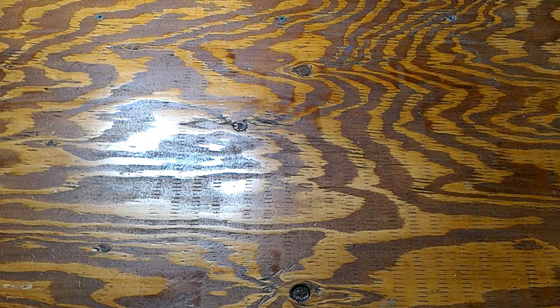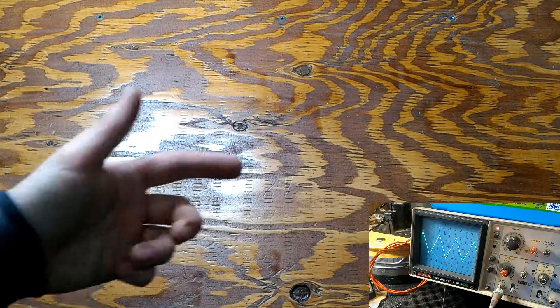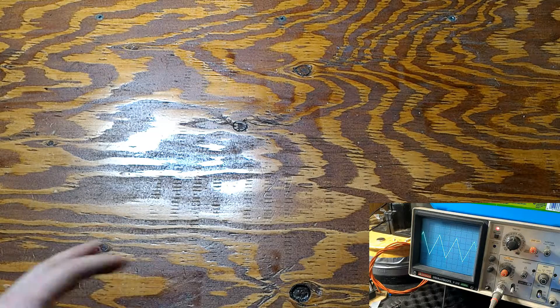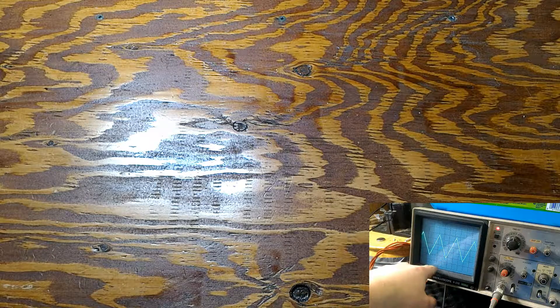Before we go into the video, I just want to advertise one of my other videos — it's a LED table lamp that uses this exact circuit in a slightly different way. Super cool, click on it somewhere on screen, check it out. I think you're going to love it.